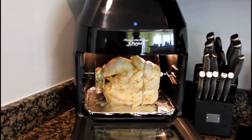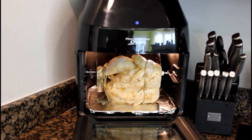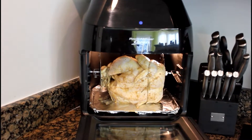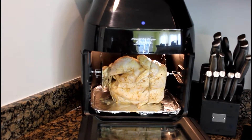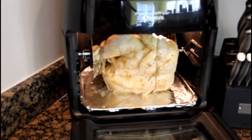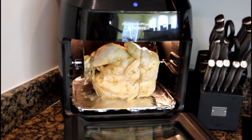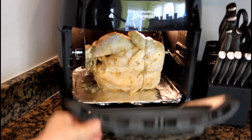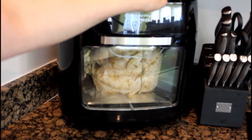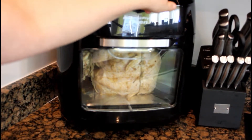Alright guys, as you can see we've got the chicken in the Power Air Fryer oven — we tied it all up and it's ready to go. But we don't think this thing is going to spin because you can see the size of the chicken versus the size of the air fryer oven. Just so you know, this is the extra large air fryer oven. My husband said he's getting ready to go get the grill out, so we'll see what happens. Let's go ahead and get this thing closed and set it on rotisserie.